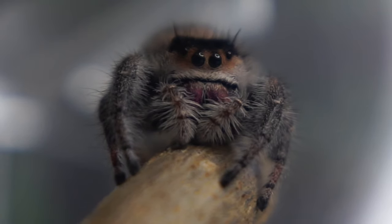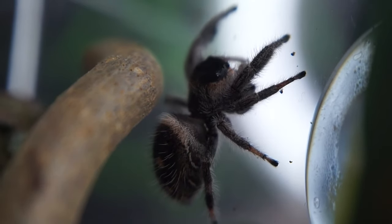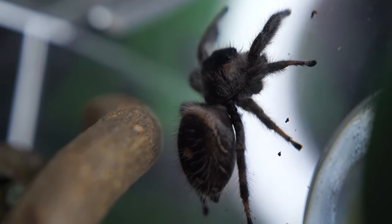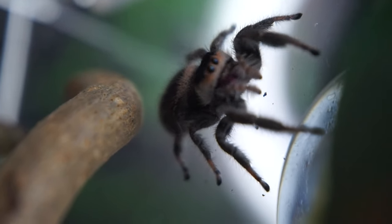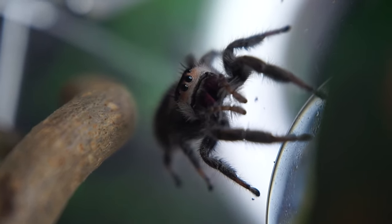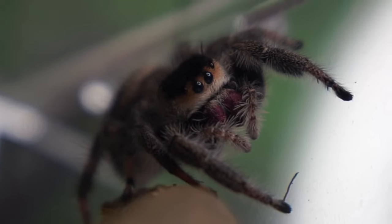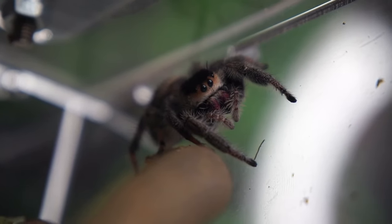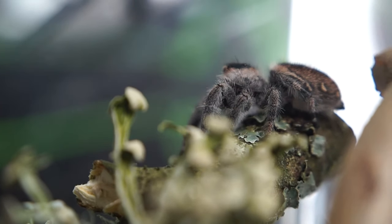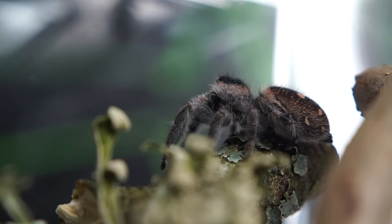Not only are jumping spiders incredibly cute, they're also very inquisitive and they act in a very different way than tarantulas. I would highly recommend these for anyone in the hobby no matter how long, and also if you're looking to get over a fear of spiders — I would recommend getting yourself a jumping spider because I definitely believe that they will change your perception on spiders.